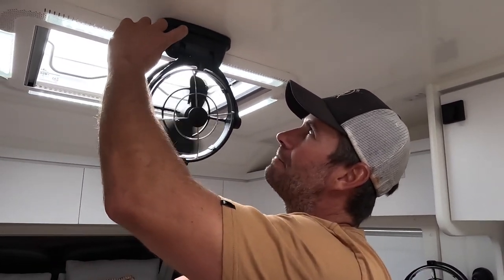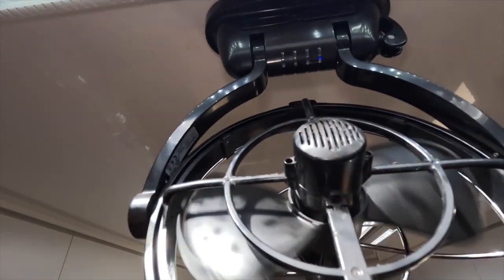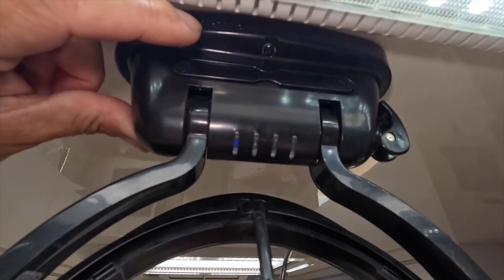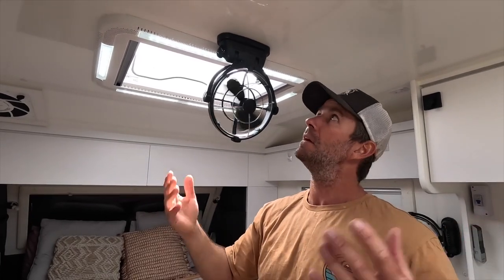There are also four different timers — great for kids and for night time. You can see the blue lights: three hours, six hours, nine hours, and twelve hours. So if you're camping somewhere that gets cold during the night, you can set a timer and the fan will turn itself off so you won't wake up cold. People also use the blue light as a night light for kids.